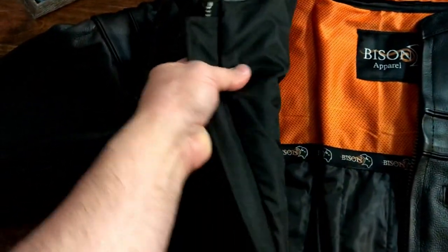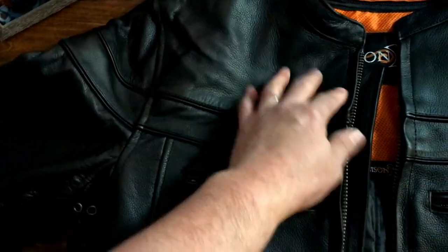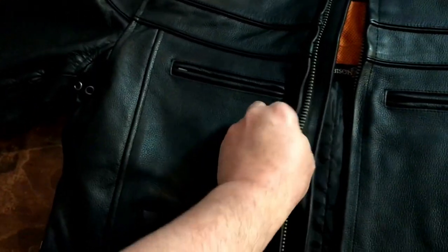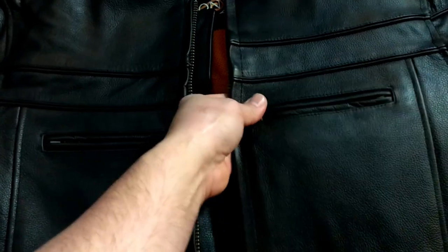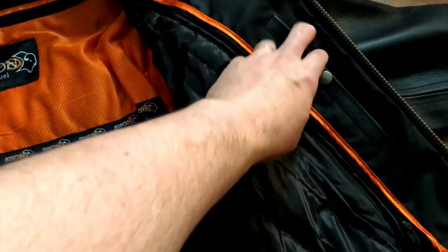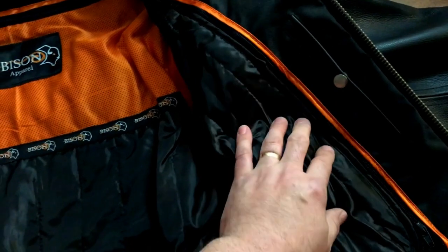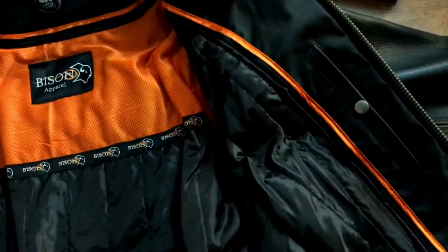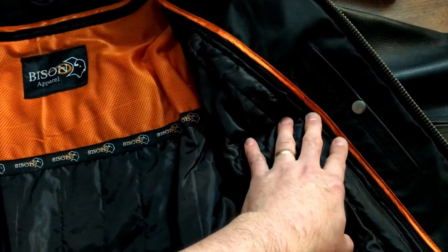The leather is pretty thick, feels nice and soft — good quality. I haven't seen any bad stitching. On the inside it's got pockets on each side. Some jackets have inside pockets with a dedicated spot for a firearm, but this particular jacket does not have that.